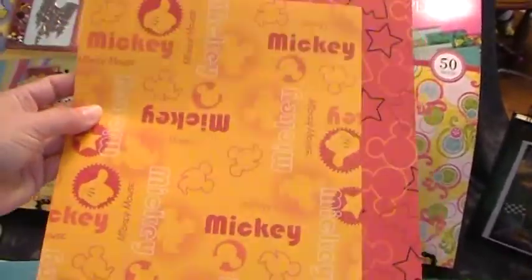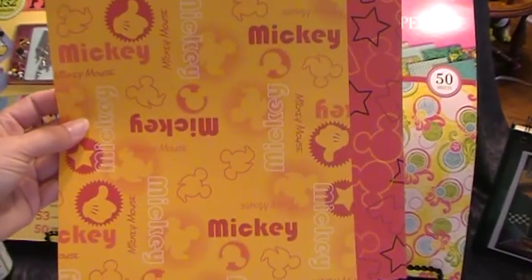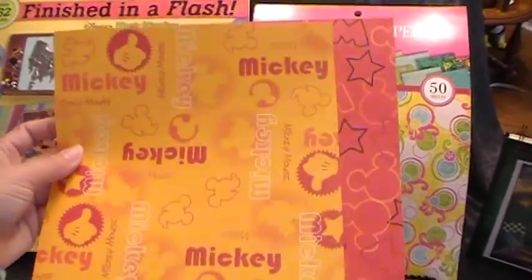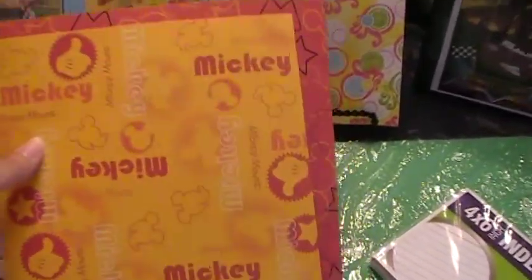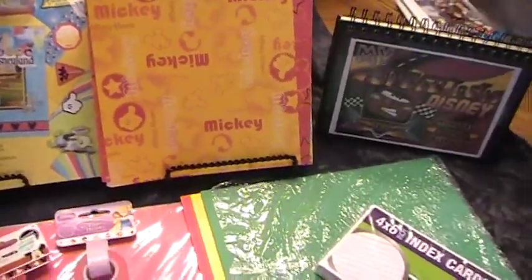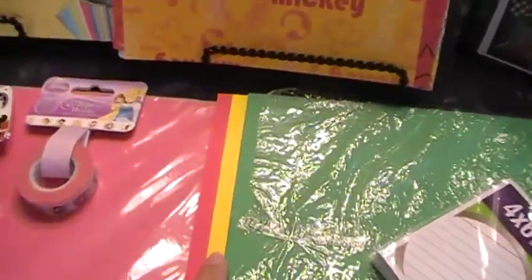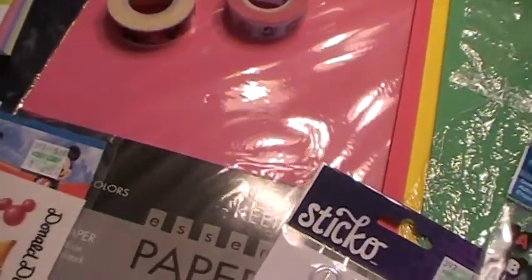Sometimes you can find scrapbooking kits at Walmart. This was a big kit in a box — it was like $20 and it came with Disney themed scrapbooking paper. You can also go online to look for Disney themed scrapbooking paper, and you're going to need some cardstock.